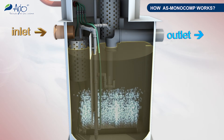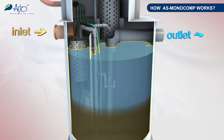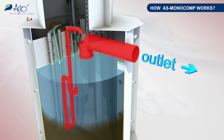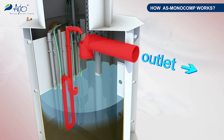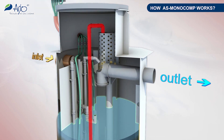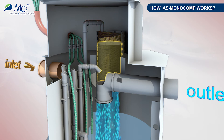At regular intervals the aeration process is interrupted for a longer period, the activated sludge drops down, and the clean water is drawn off by an airlift pump.